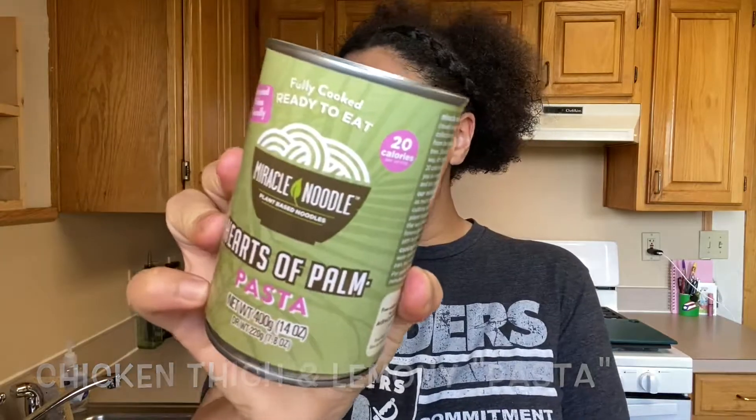Welcome to the channel, or welcome back to the channel. Today we're going to do a super simple, quick and easy chicken thigh with some heart of palm pasta — super low in calories and super healthy.